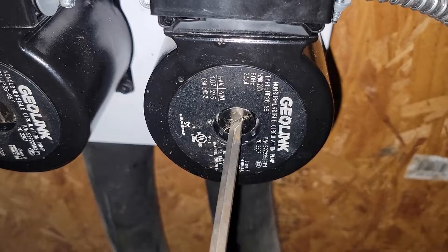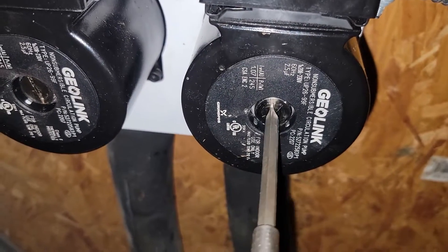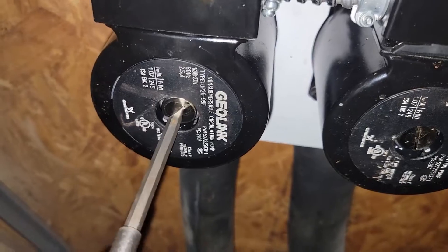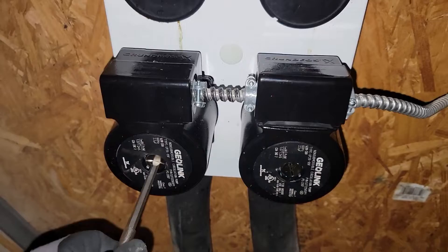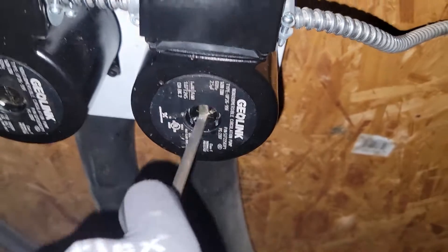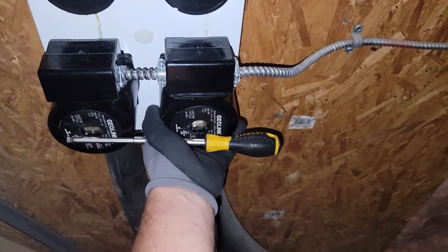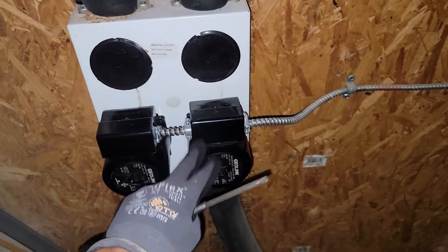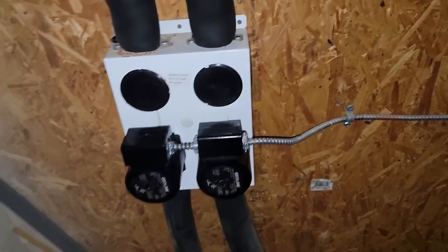We've got these vent screws loose just a little bit to let the excess air out — bleed the water. When there's water coming out of this screw, that means there is no longer air in this part of the loop, and that means our loop is getting close to being filled with water. If there's no water, these pumps will be hot, so that's why we need that water. We do not need early pump failure. Also, while you're filling with water, it's easy to fill while the pumps are on — keep that in mind.